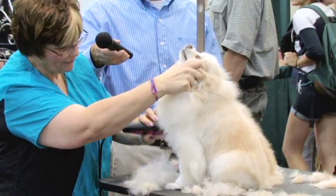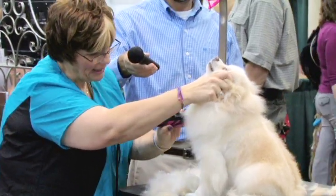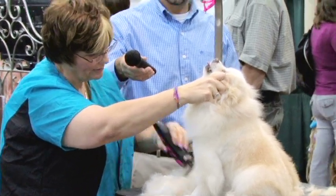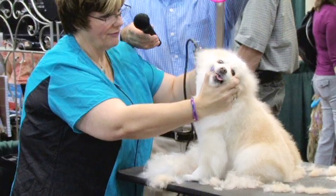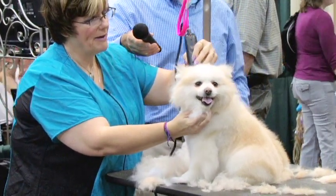I'm going to take off everything in between her front legs, but I'm going to blend into the top of her front legs and the chest by the point of shoulder down. Take all of this off around her neck, right about behind her ears.